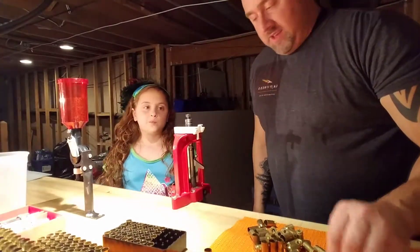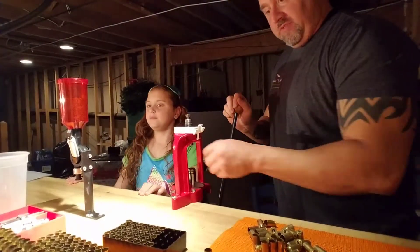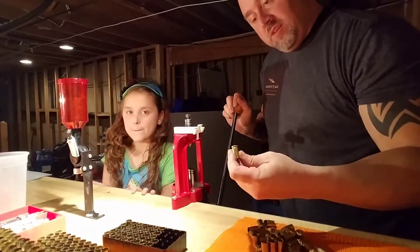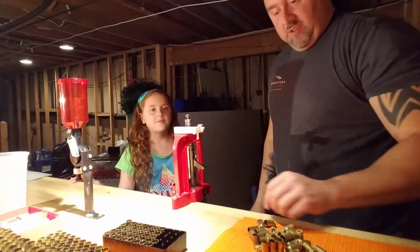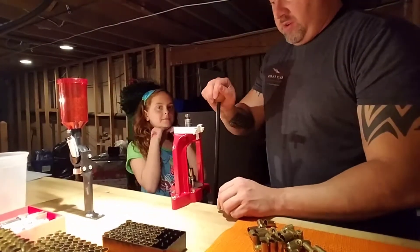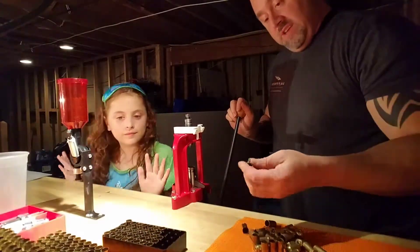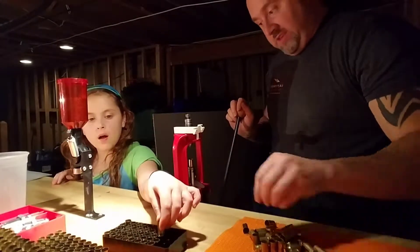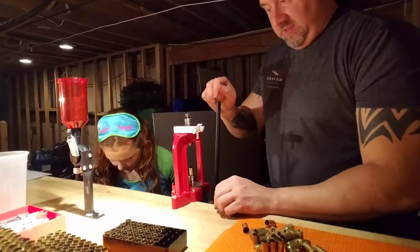This is how much of a newbie I am — apparently some of the brass I've been saving for .45, some of them take small pistol primers and the others take large. I just found that out. Logan wanted me to come on real quick, and as I'm sitting here working out my brass, it looks like Blazer takes a small pistol primer.